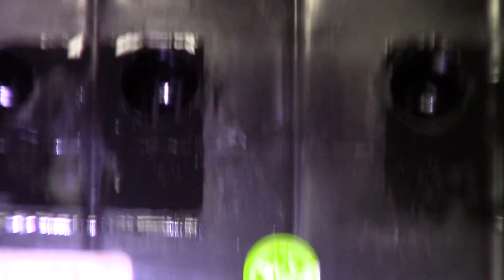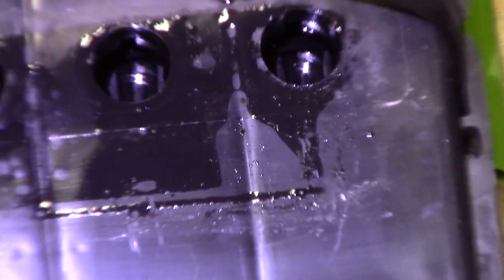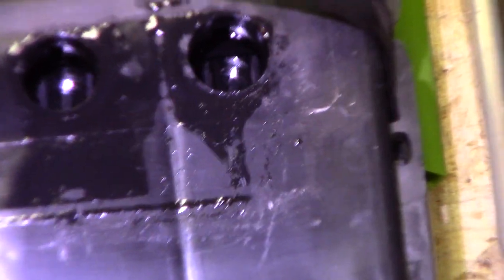Each one of these cells produces about 2.25 volts on float, and they're 2 volts nominal — this is what makes a 12 volt battery. Normally you want to charge a battery at 13.5 volts, which is 2.25 volts per cell, and that's basically the happy place where the battery is. You can keep the voltage there indefinitely and it'll be happy — it won't get overcharged or discharged.